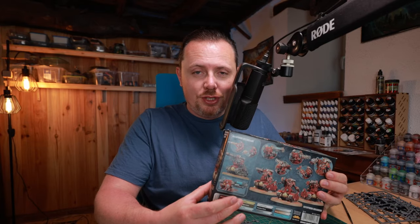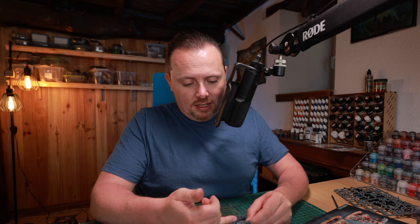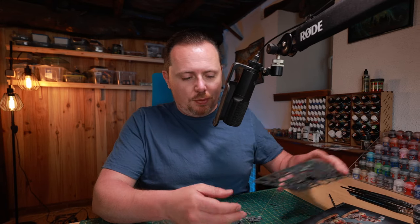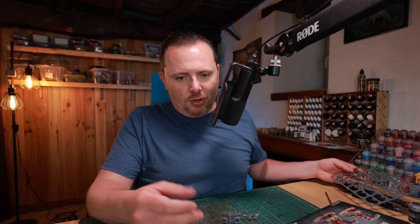It's a very simple kitbash, really nothing special. I'm using the Catafront Breachers, which are Catafront battle servitors from the Adeptus Mechanicus. I'm just going to replace the gun for a weapon from the Chaos Terminator kit. If you have Terminators, you probably have a couple of weapons left over — like a sword, lightning claws — pick whichever you like. I think they're a good fit; they're big and bulky and they fit the servitor well.